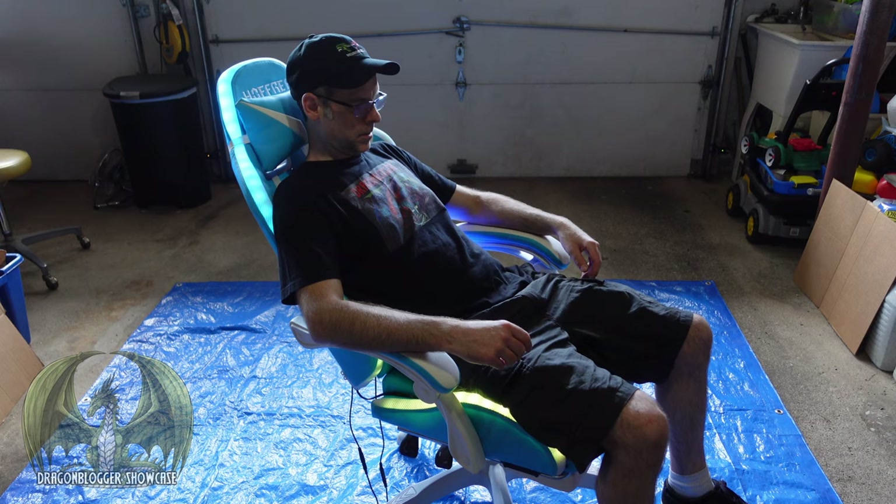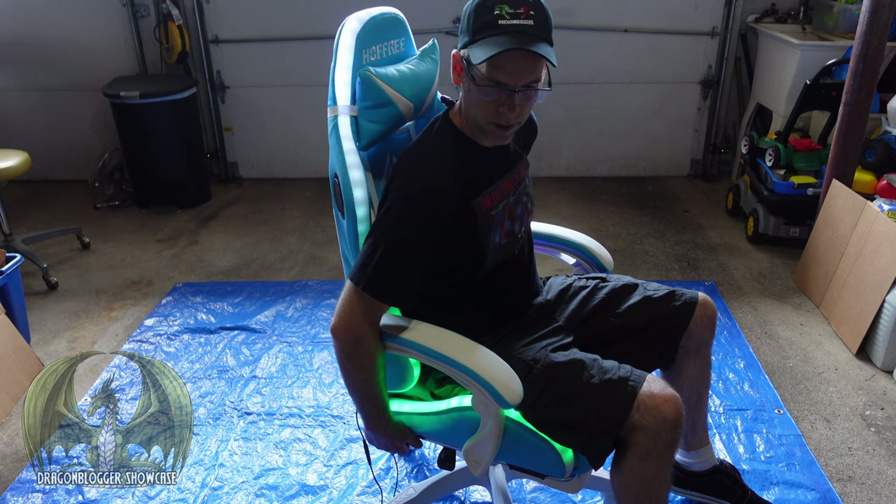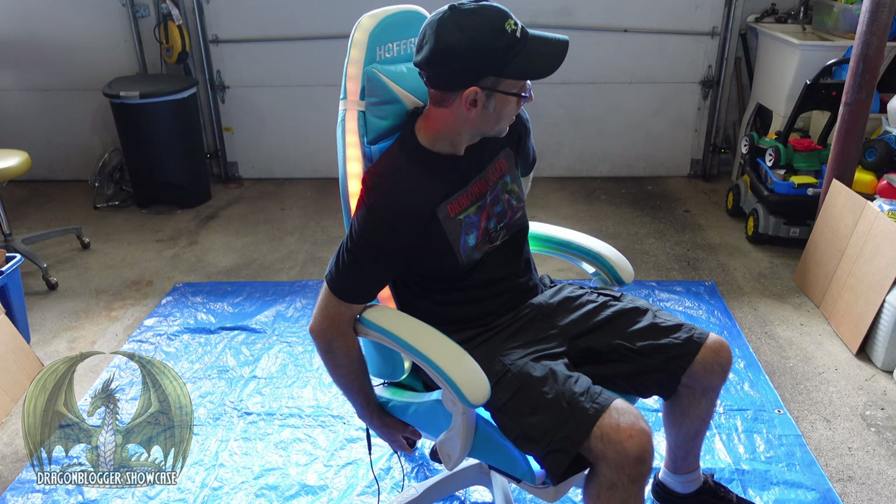Pull it up again, guide it back up, and go about 90 degrees to sit up straight like that. Or go back a little bit. And then underneath here we have our leg support.